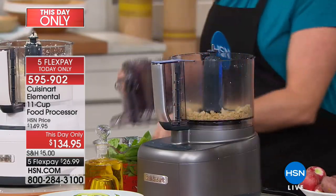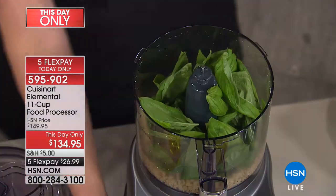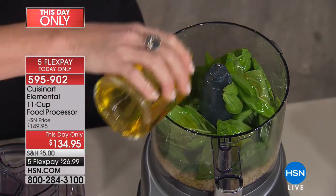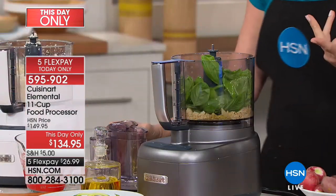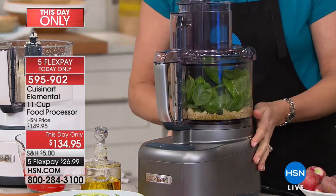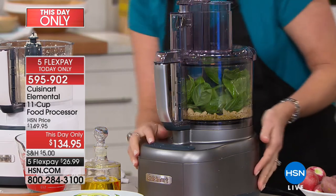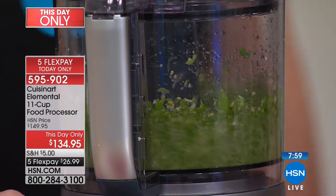You can buy pesto in a jar but it's filled with chemicals and preservatives — we all know it's better to eat healthier and do it fresh. Maybe you don't have the tools in your repertoire to do these fresh recipes. Now, with one machine that's easy to clean — everything from the lid up is dishwasher safe, just disassemble and throw it right in. There's my pesto in literally a matter of seconds. It pulls everything down.